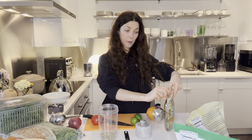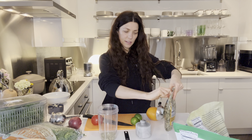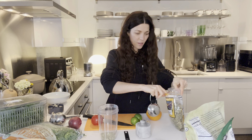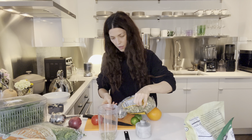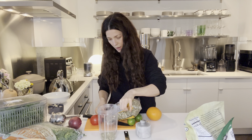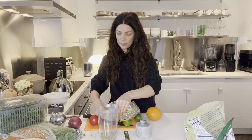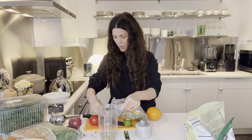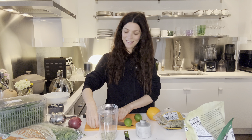Half a cup of pumpkin seeds. I get these raw pumpkin seeds from Trader Joe's and I get my hemp hearts from Costco. Hemp seeds and pumpkin seeds are so amazing for us. Hemp seeds — I think of good omegas, good for our heart, our brain. And pumpkin seeds — I instantly think amazing source of zinc.